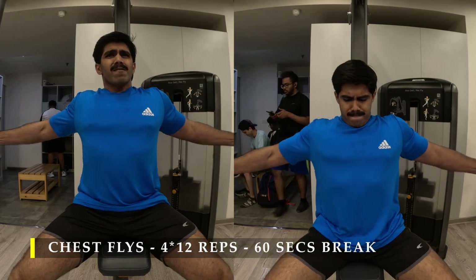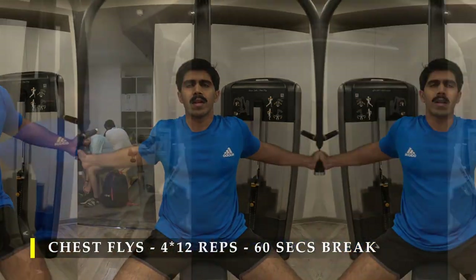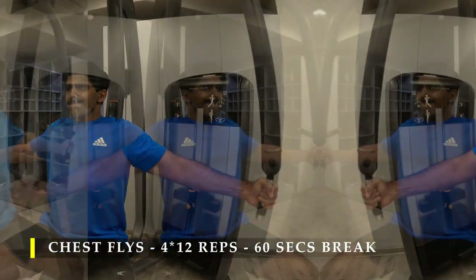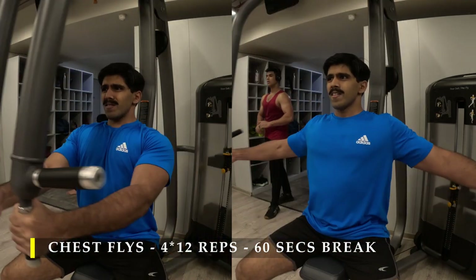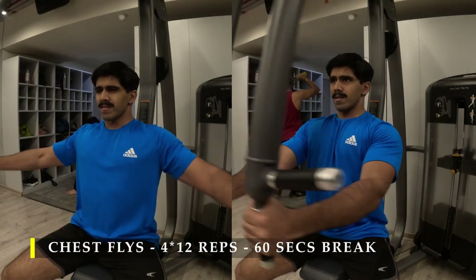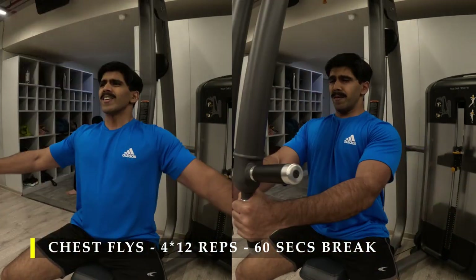As you can see I was trying to get as much stretch as possible and then squeeze my chest together as much as possible. Remember your chest is an adductor muscle — it brings your arms towards the midline of your body. Stretching them far out is good, but the maximum amount of contraction happens when your arms are coming really close.